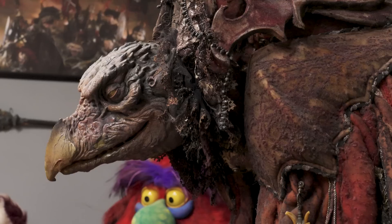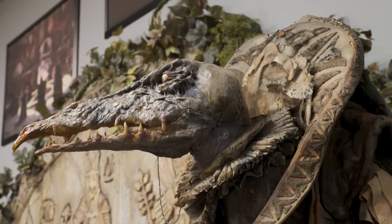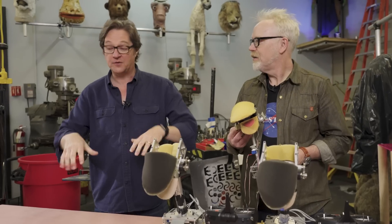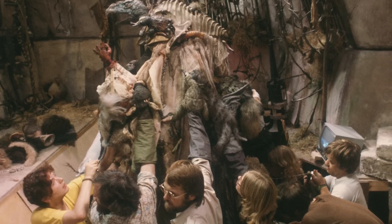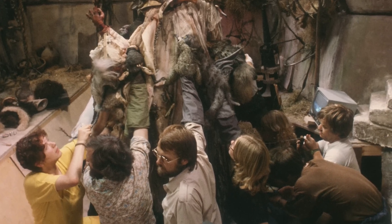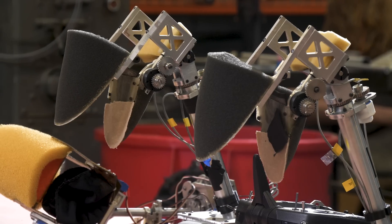You'd have to have one puppeteer responsible for one function, so it ended up with multiple puppeteers all pushing and pulling cables. I remember seeing it for Jabba the Hutt — there were like seven people operating Jabba. And so the goal, particularly for Jim, was to try and reduce the amount of puppeteers who were responsible for the performance.